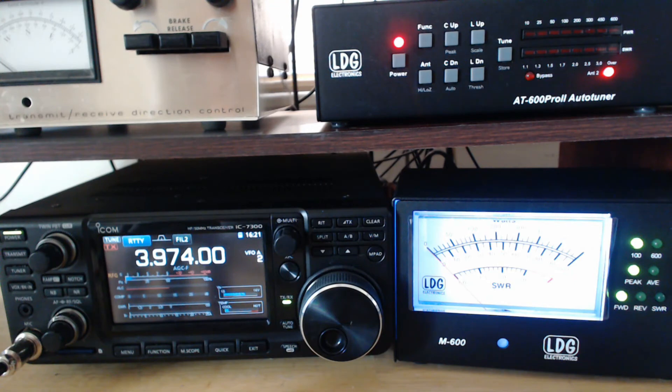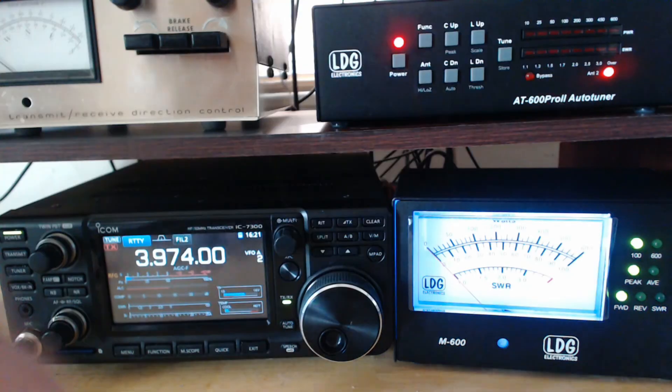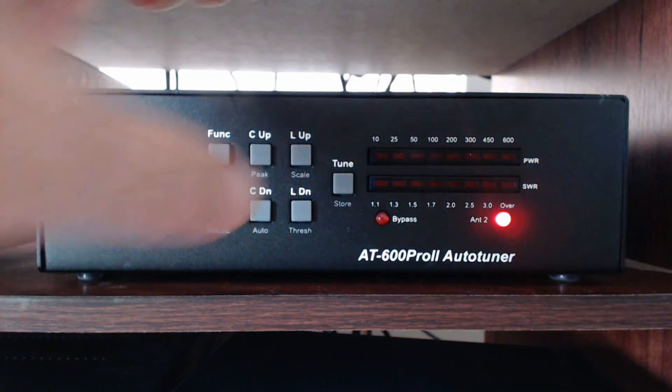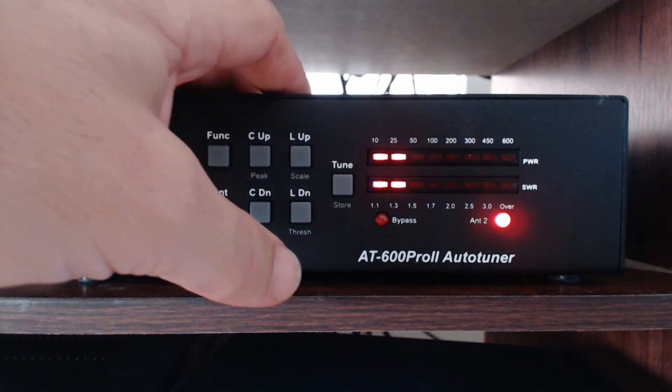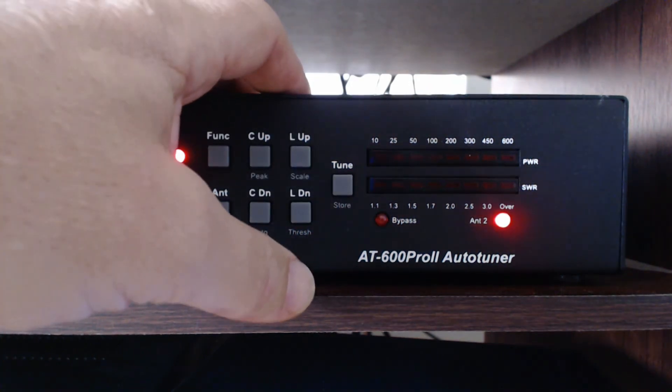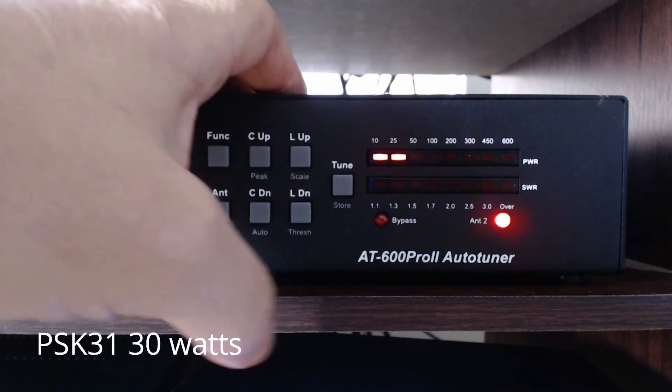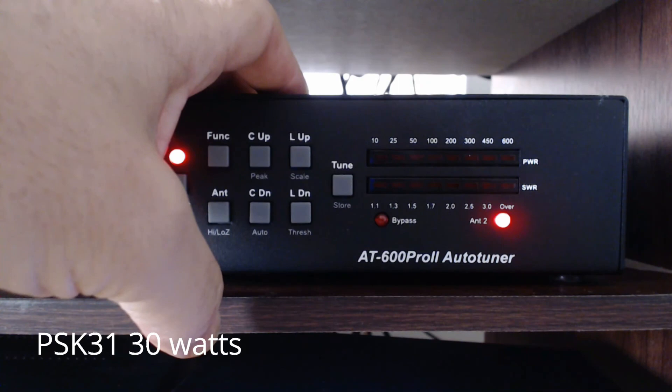I'm always conscious of what my SWR is. I like this LED indicator — it works really well. After I've saved everything and I'm operating, sometimes I notice that the SWR creeps up. I might be operating in digital mode, and while I'm sending a report I see the SWR creeps up. It's okay to make an adjustment on the fly — it's not going to hurt anything. That's low power.